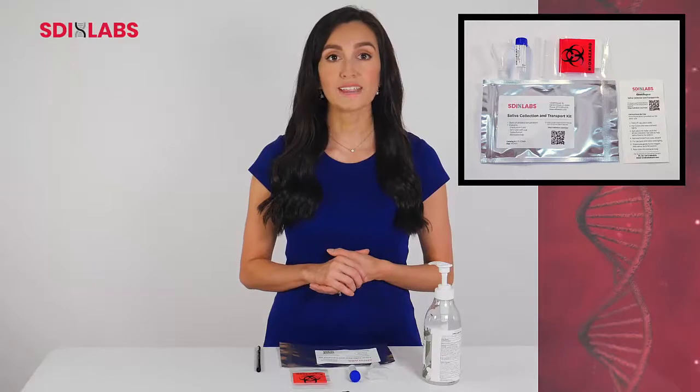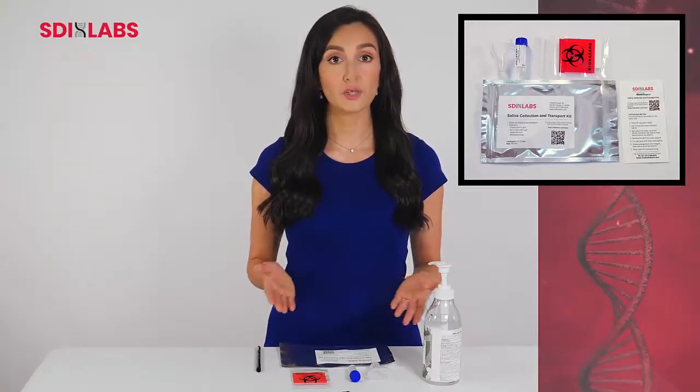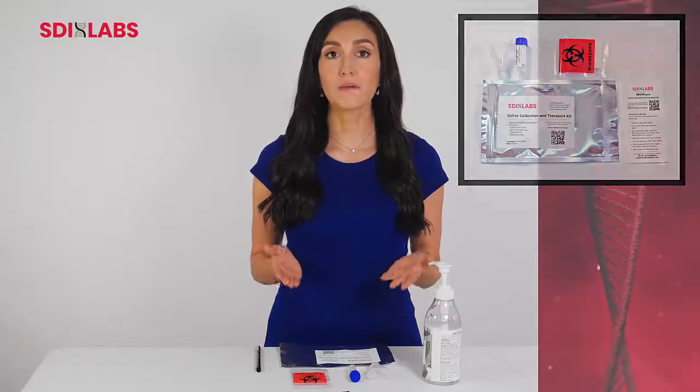When you open your SDI saliva kit, you will find a visual instruction set, a tube, a funnel, and a biohazard bag.